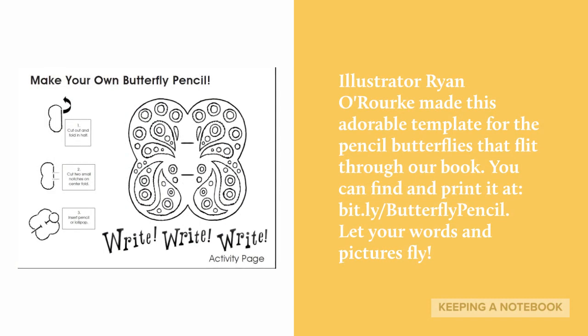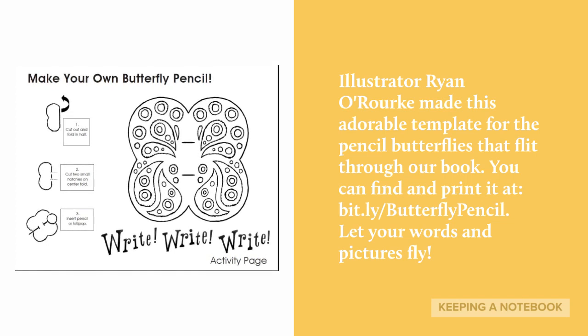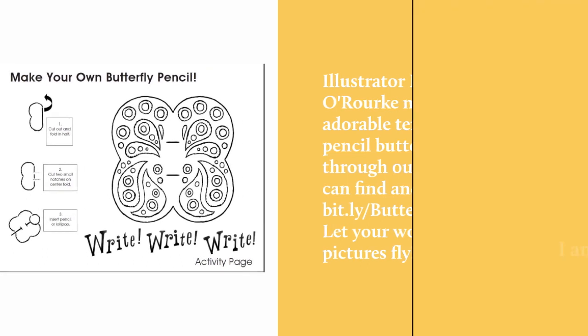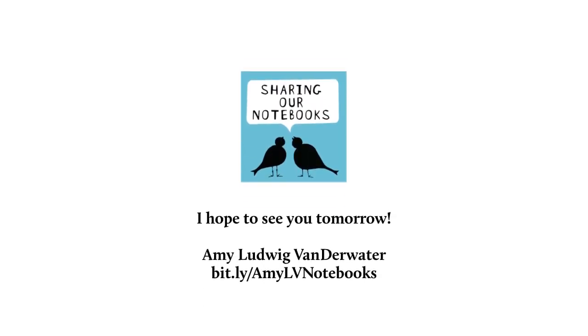Illustrator Ryan O'Rourke made this adorable template for the pencil butterflies that flit through our book. You can find and print it at bit.ly slash butterfly pencil. Let your words and pictures fly. I hope to see you tomorrow. And if any of you wish to share your pages, please have permission from a parent or guardian, and you may do so with their help at hashtag keeping a notebook.